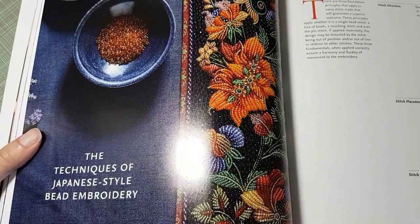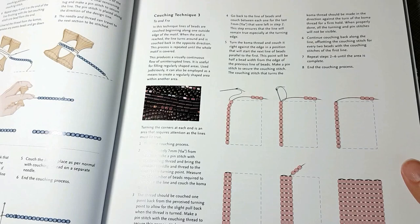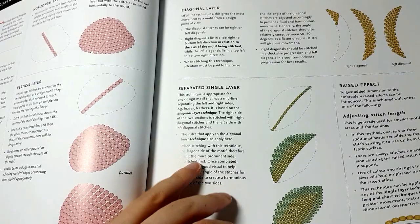I'm just going to go through these quickly. This is really good because the original book I have is all in Japanese, and although I have translations, it's nice to have an actual English version. You can see how to use the comas — these are for couching a line of beads — and the satin stitch with beads. There's also a way to do it with padding, and there are filling stitches.